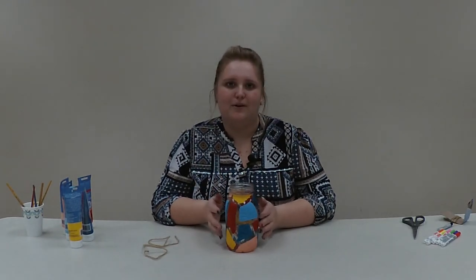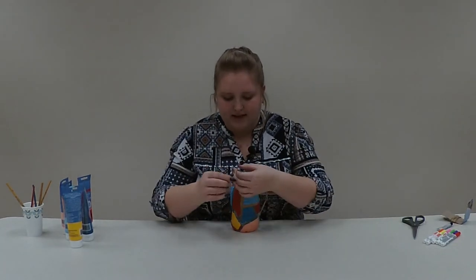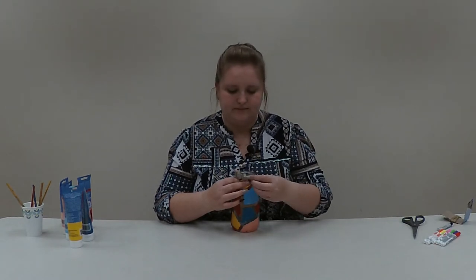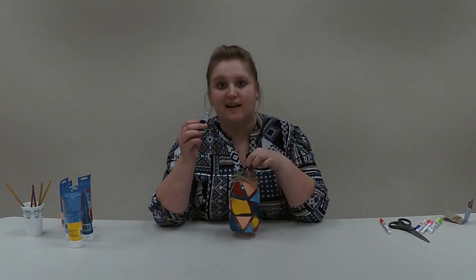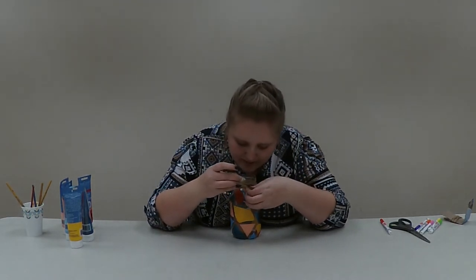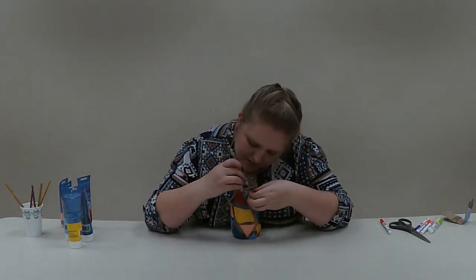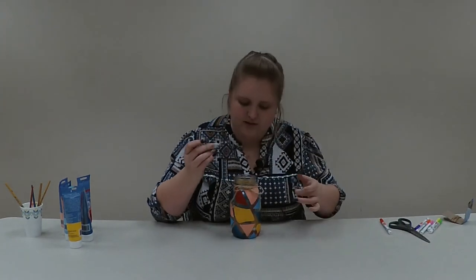Now that our geometric jar is done, I'm going to decorate it a little more by adding a ribbon around the neck of the mason jar. I'll tie it on and make it look pretty. Once the bow is situated where you want it, I'm going to put a dollop of E6000 — you can use hot glue or E6000, it's up to you — behind the center of the bow to secure it in place so it doesn't shift or move.